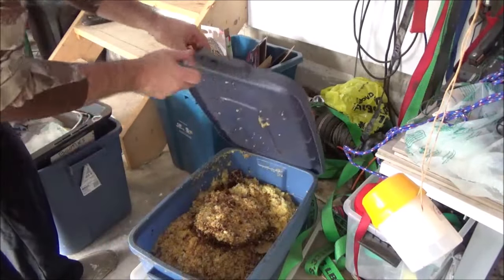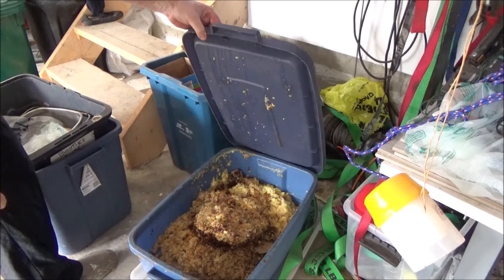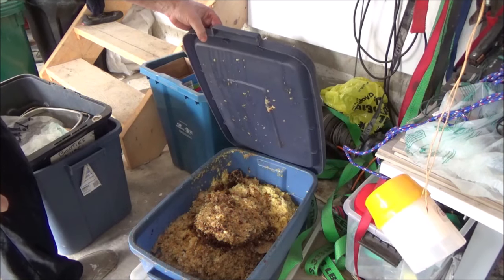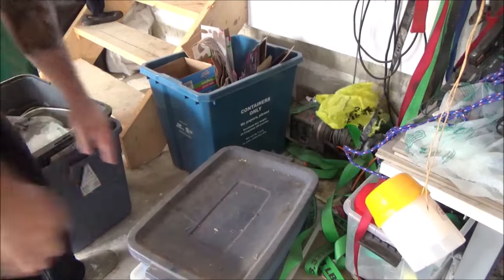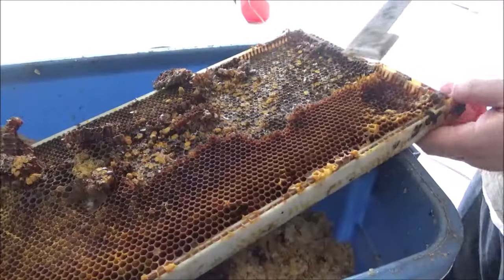It's Frank here with 4D Honeybee. I'm getting some equipment ready for my bees this year, and I started off by checking out my stash of wax — that's about 20 pounds of beeswax that I've been storing up.